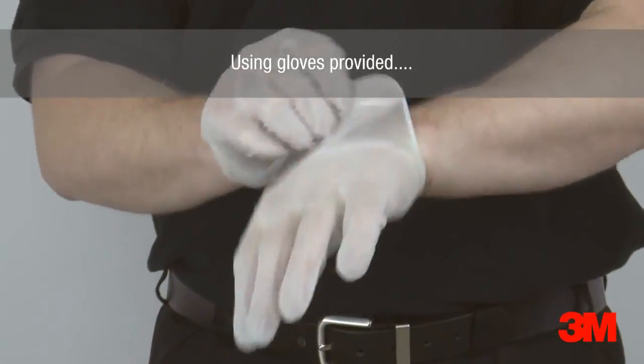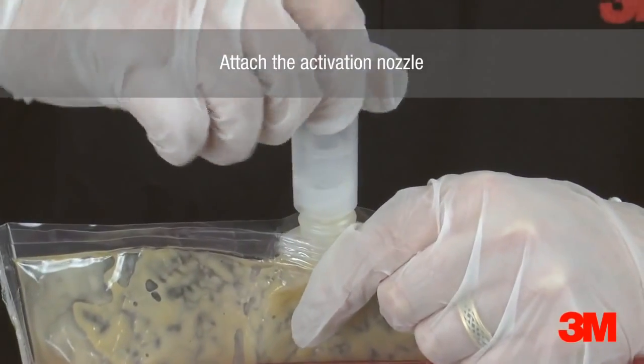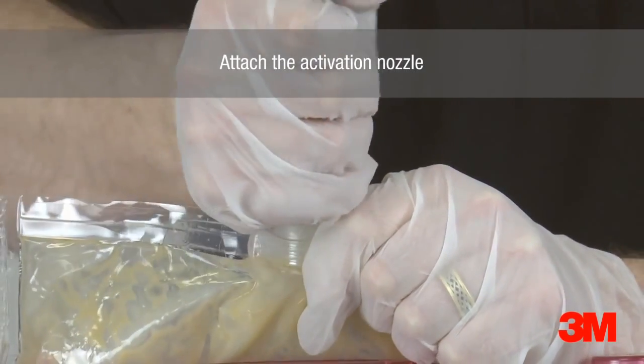When pouring the resin into the mould, ensure the gloves provided are worn to avoid potential skin contact. Our hazardous area resin bags come complete with an activation nozzle to minimise wastage when pouring.